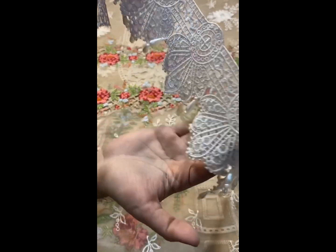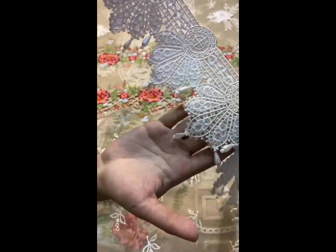You can see how neatly the embroidery is done — it is 100% same as the original.